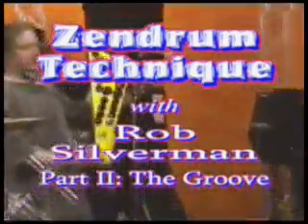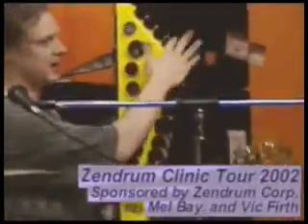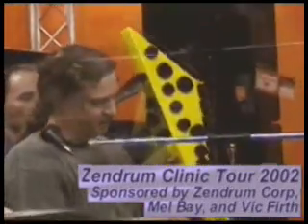There are 24 touch-sensitive pads on this thing. Each one corresponds to a MIDI note number. You can program it.